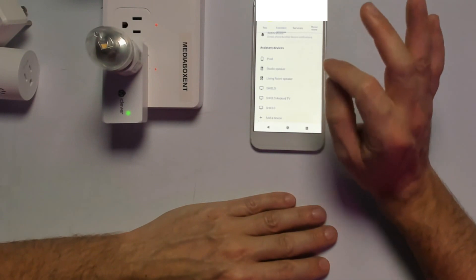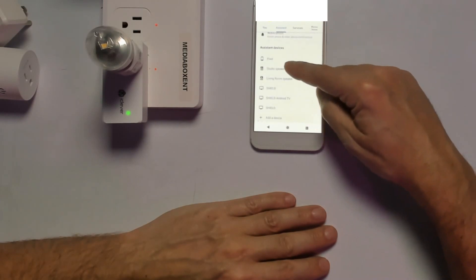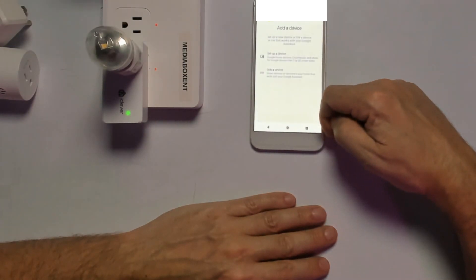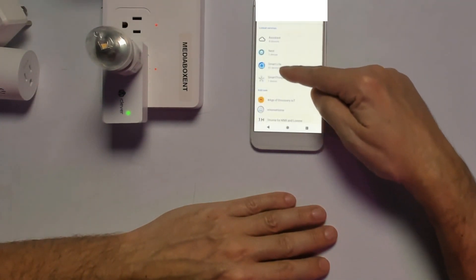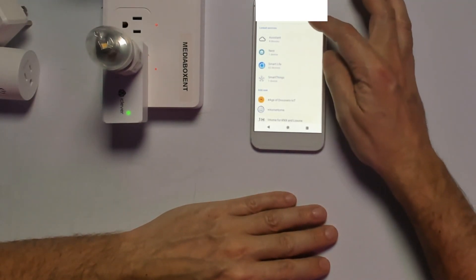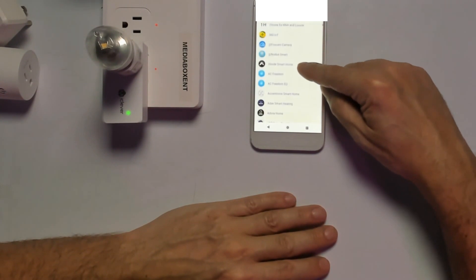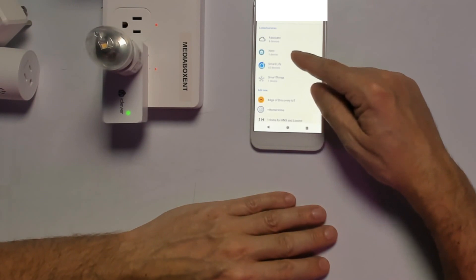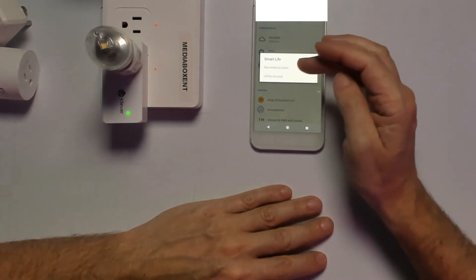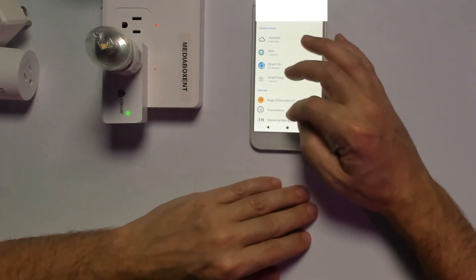Now let's link Smart Life with Google Home. Go to Assistant and scroll all the way down to where it says Devices. You'll see 'Link a device.' Now you can see the whole list — find Smart Life right there. You can either search for Smart Life or browse compatible devices below. Once again you'll enter your email address and password — the same way you registered with Smart Life. After that, just like with Alexa, you're ready to use all your smart switches.